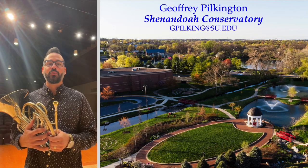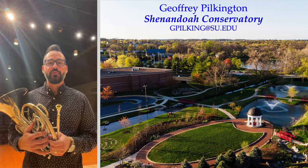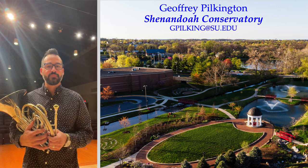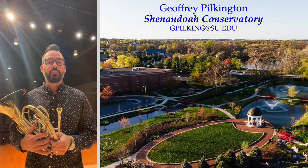Hello, my name is Jeffrey Pilkington. I'm the Horn Professor at Shenandoah Conservatory, and today we're going to do a quick read-through of the 2022 All-Virginia Etude. I'll give you some tips on how to practice it afterwards, and please feel free to reach out with any questions you might have.